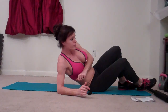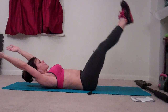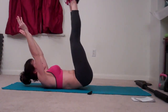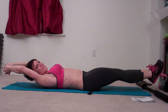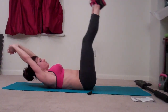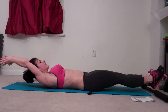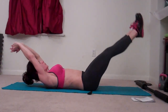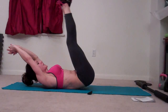Ten seconds rest, and then we're doing leg lifts with a hip lift. Arms can extend out behind you, shoulder blades lift, and you lift your hips. Lift, lift, lift and lift. Try and keep your low back pressed into the mat. I have this cold I just can't seem to kick. I can definitely feel the burn with this one.